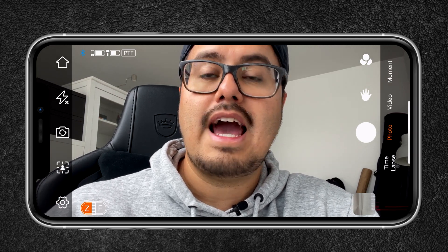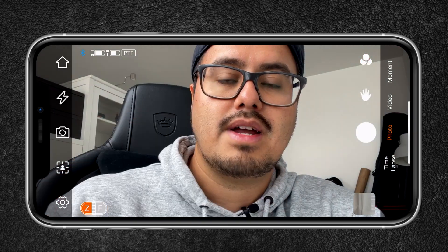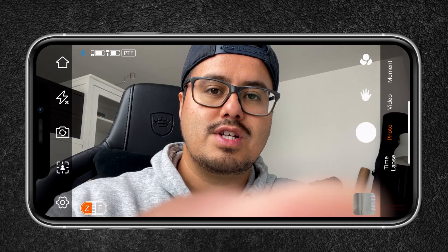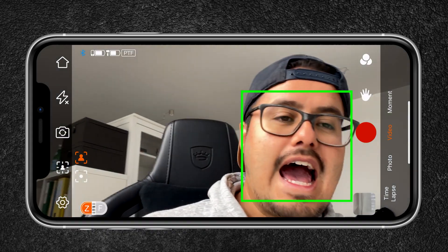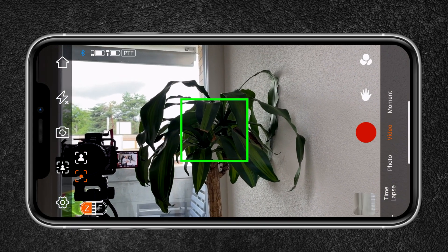To the left you have the house icon which brings you back to the home menu. Below you have the flash mode, which is currently off but can be set to auto. The camera icon allows you to switch between the front and selfie camera. Below you have different tracking options — you can select face tracking, which tracks your face, though the smart tracking built into the gimbal hardware does a way better job than using the app. You can also select object tracking and track objects like a plant using the front-facing camera.